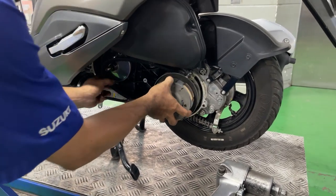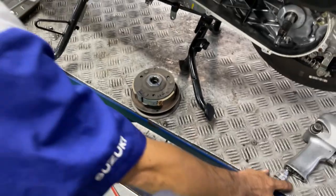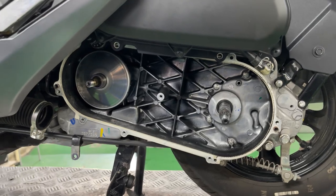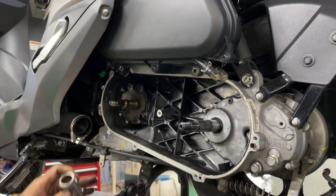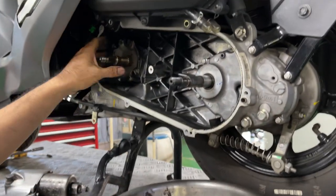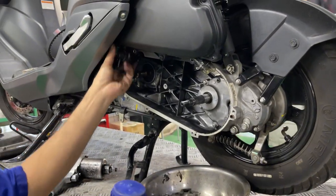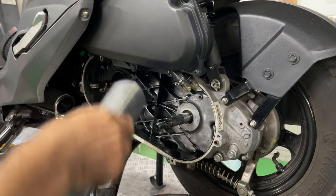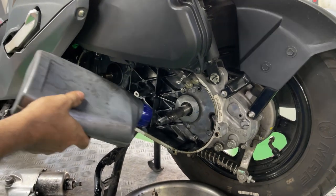We remove the clutch shoes and other components for better cleaning. For the transmission belt, I do not use any chemicals to clean it as it may harm the rubber, making it brittle and reducing its lifespan. Instead, we just use pressurized air to clean the surface. Then we remove the rest of the components out of the transmission. We use special chemicals to clean all the dust, grease, and oil that stick on the housings. Notice that the chemicals quickly turn black, meaning the transmission is very dirty.